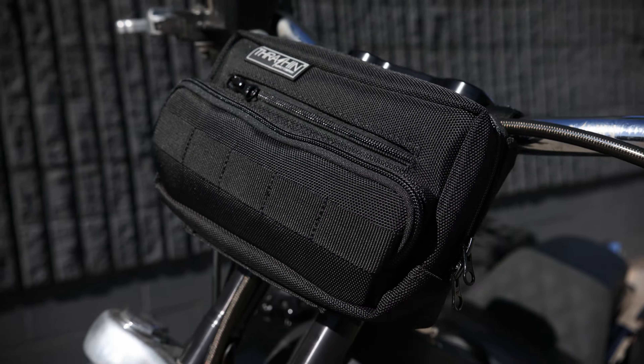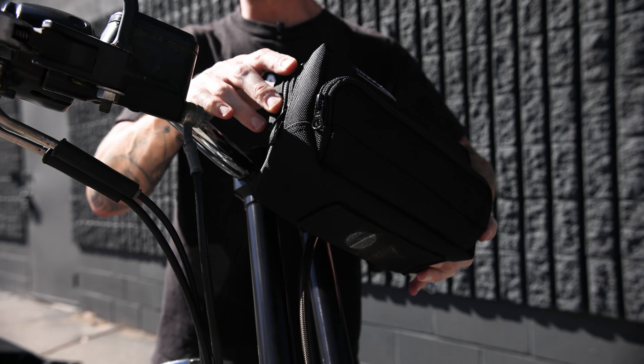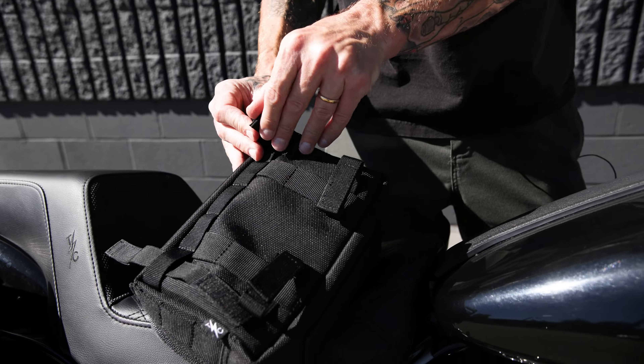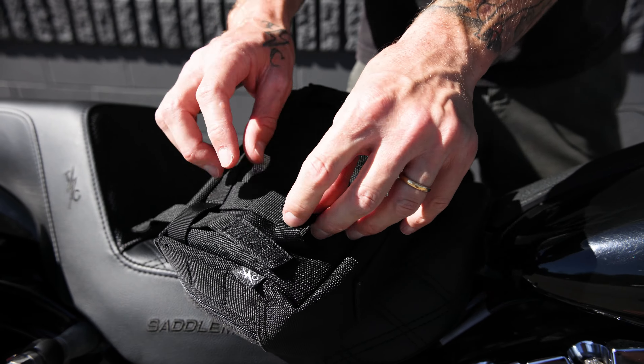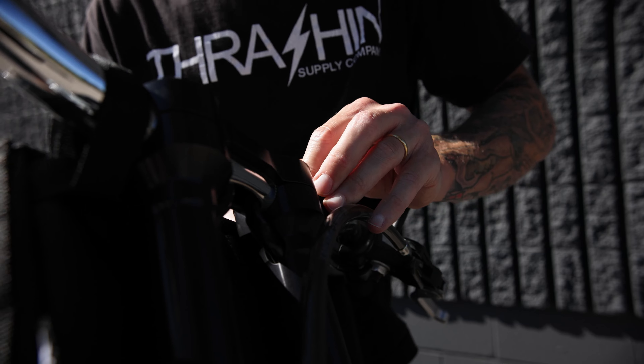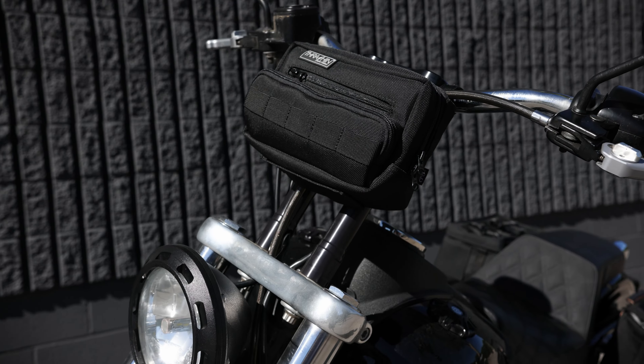One thing you might notice is the straps hanging from the bottom. These straps were designed to work hand-in-hand with our tool roll. They also work great with a windbreaker or a flannel — nice to have when you're on the road. But if you don't want to use them, take the straps off and set them aside for when you need them.